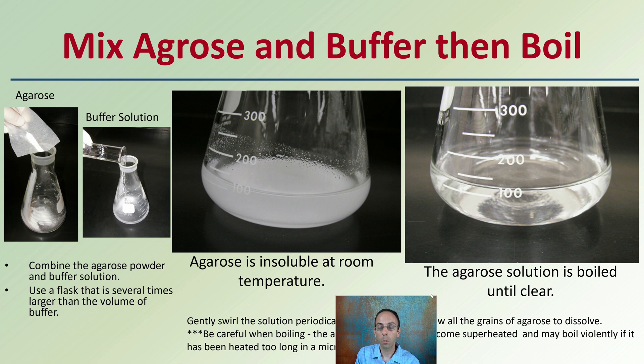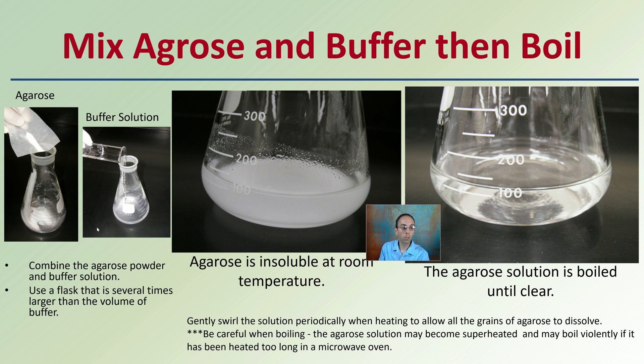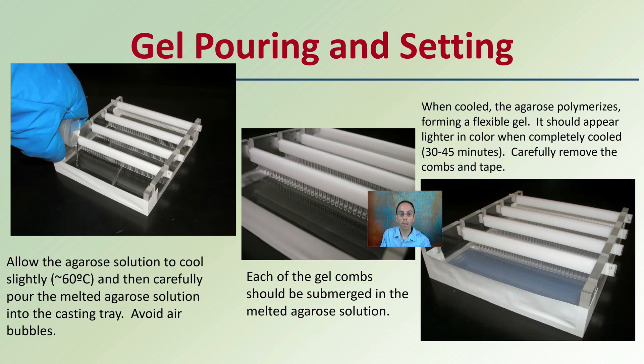When you mix the agarose with the buffer, you then need to boil it. Combine the agarose powder and buffer solution, using a flask several times larger than the volume of the buffer because it will be heated. Agarose is insoluble at room temperature, so when you first add it you'll get an immediate separation. Then boil the agarose solution until it's clear, gently swirling periodically to allow all grains to dissolve. Be careful — the solution may become superheated and boil violently if heated for too long, for example in a microwave oven. Keep the boiling process controlled.